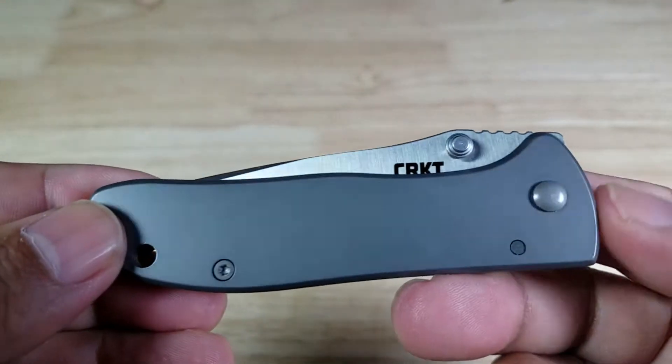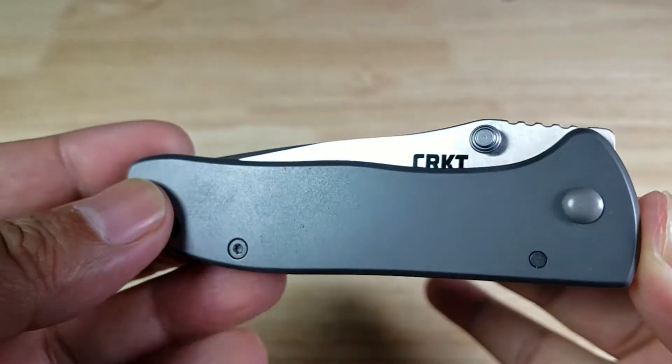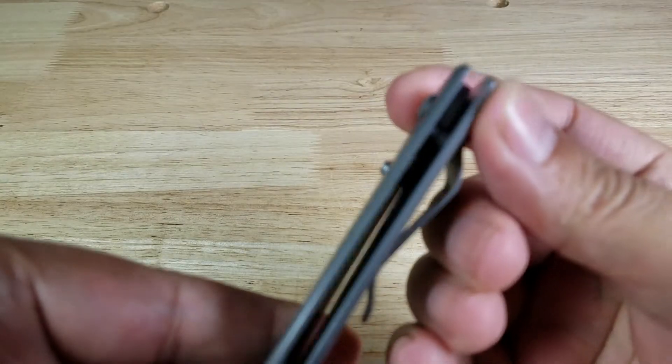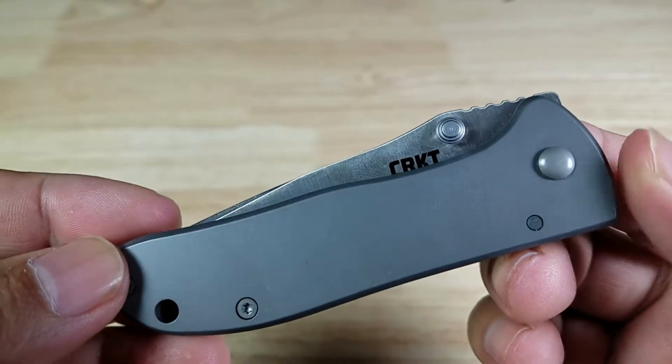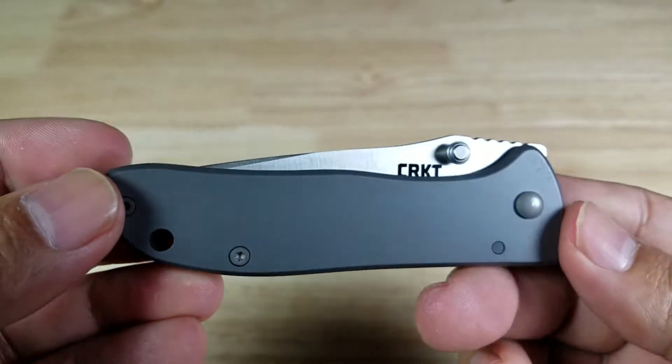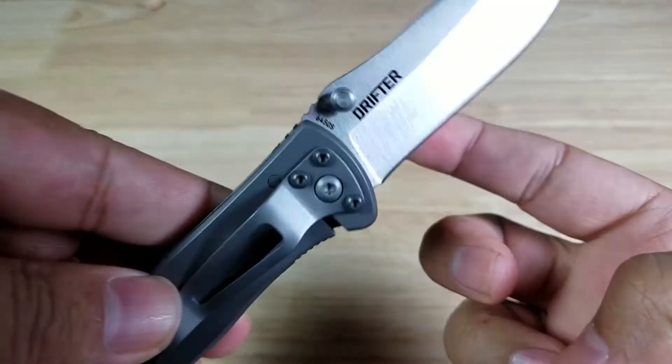Welcome back everybody. Thank you for watching another video. Today we're going to have a look at this knife from CRKT that really is meant to be one of those knives you see when you're on vacation in a gift store with your name printed on it — but a lot cooler. This is the CRKT Drifter.